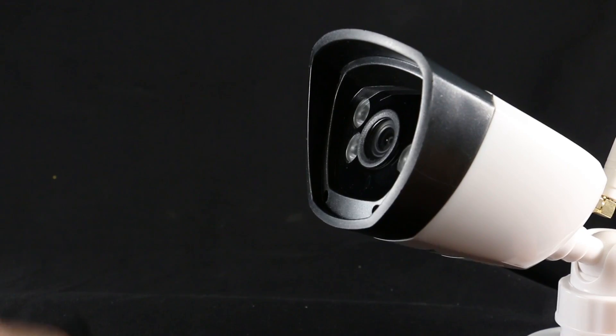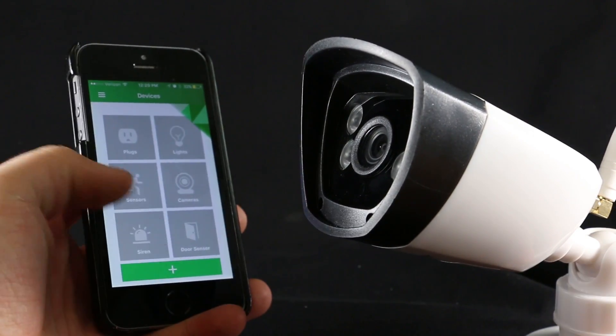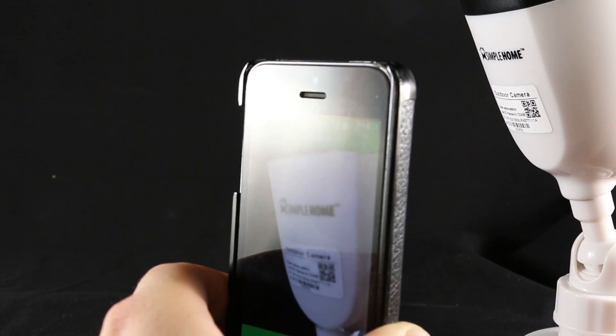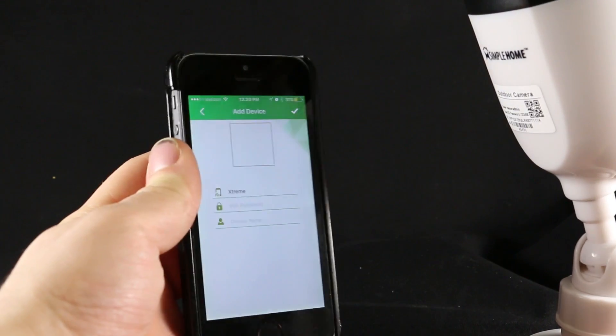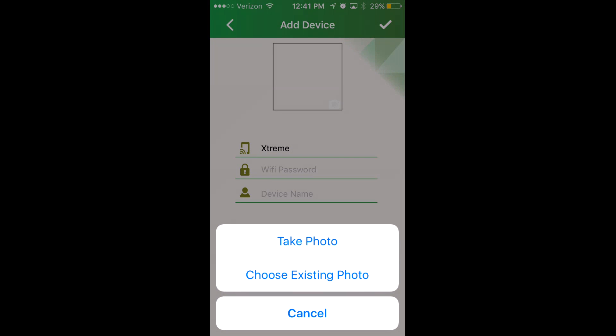Before we start, make sure to plug in your camera. Once your camera is plugged in, press the plus button on the main menu and scan the QR code. After scanning the QR code, the app will take you to the add device screen. To create a profile picture of your camera, click the white box.